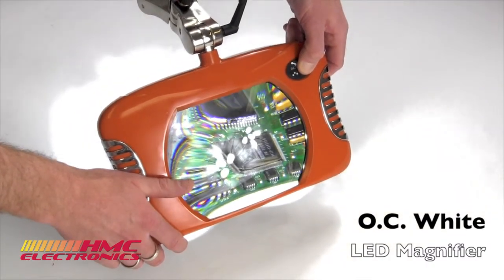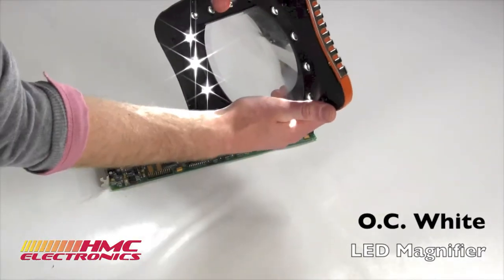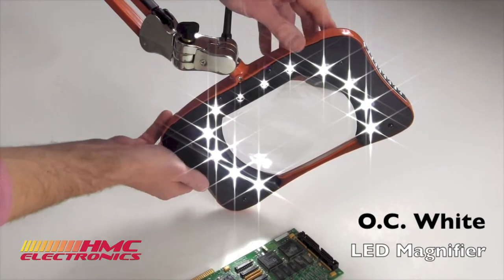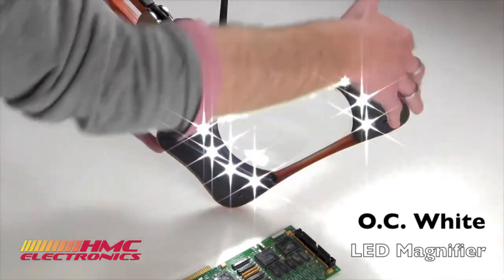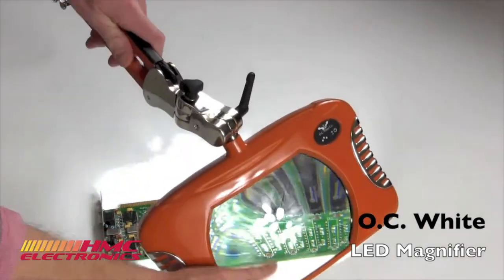So it's fully dimmable from 10% to 100%. And not only is it dimmable, but there are actually buttons on it to select if you want all of these powered up, just depending on the type of lighting option that you're looking for and what you're inspecting.